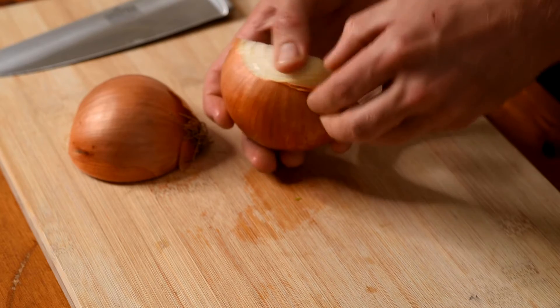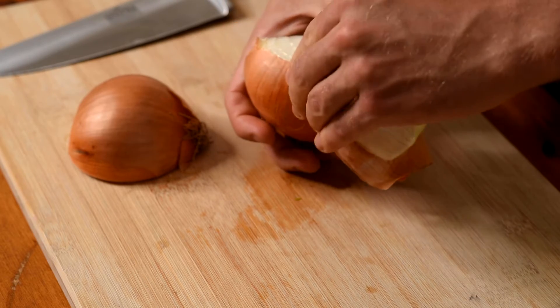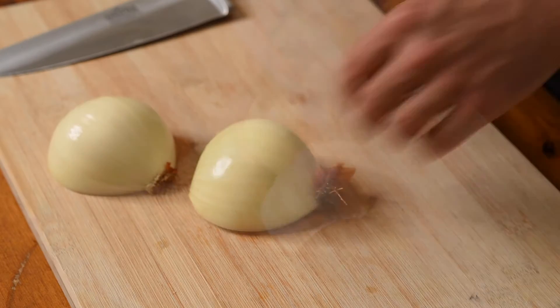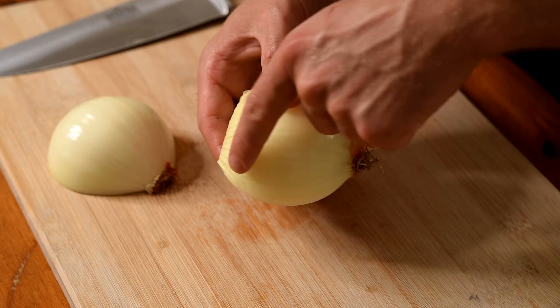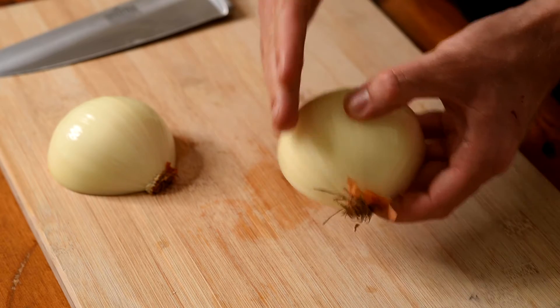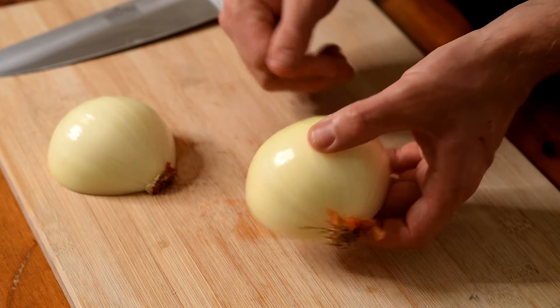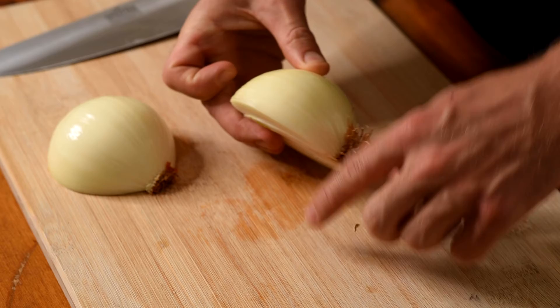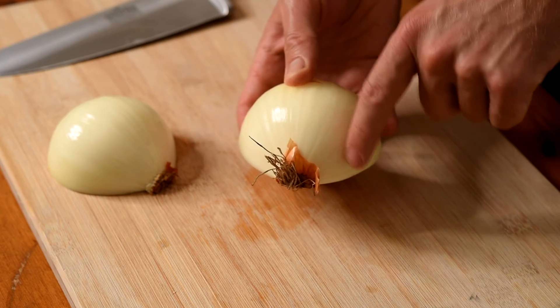Now peel your onion halves. Notice the lines which run the length of the onion — we'll be making a series of slices in this direction. The cuts will go through to the flat side of the onion but again leave the root intact.